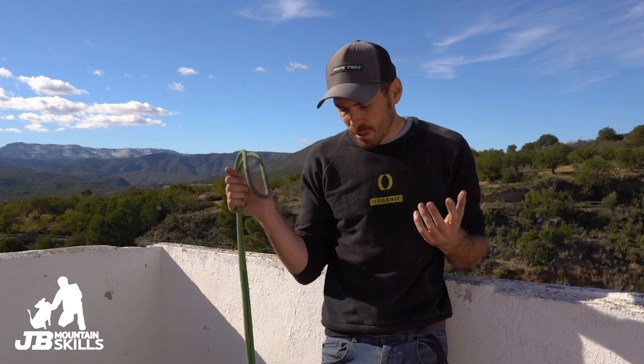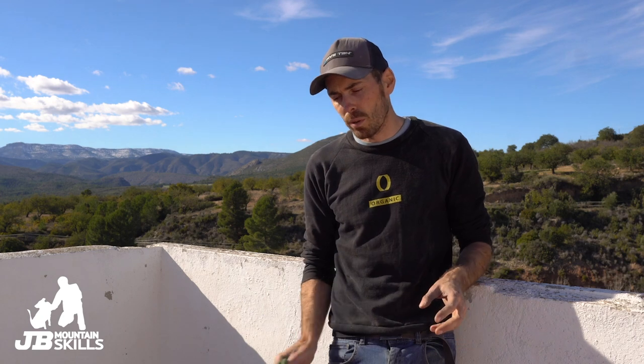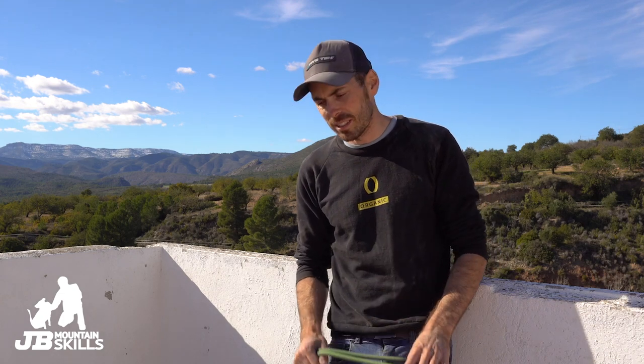Hey folks, welcome back to another video. You join me on a rather sunny roof terrace here in Spain — roasting today, dog's down on the floor out of shot panting away. There's shade here but he likes to sit in the sun. Apologies if you hear any road noise. I've got a rope in my hand — probably a video I should have done yonks ago. It's hopefully only going to be a short one. I've had a lot of requests on it and it's very simply how to coil a rope. I'm going to give you two and a half methods, a couple of pros and cons to both in a logistics sense, not a safety sense.